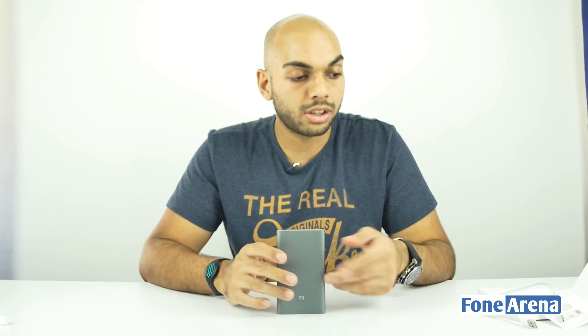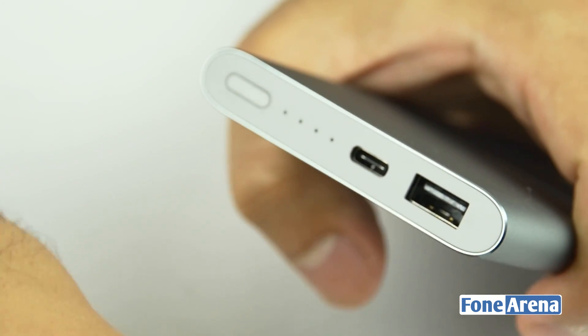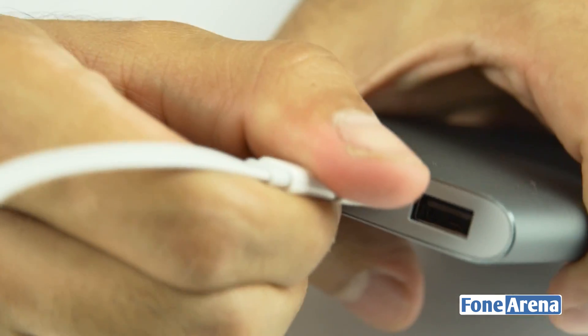This supports two-way fast charging, meaning you can charge the power bank itself as well as charge other devices using a fast charging method. You can plug the cable into the Type-A port to charge the power bank, and plug into the Type-C port to charge your other devices if you have a Type-C to Type-C cable.